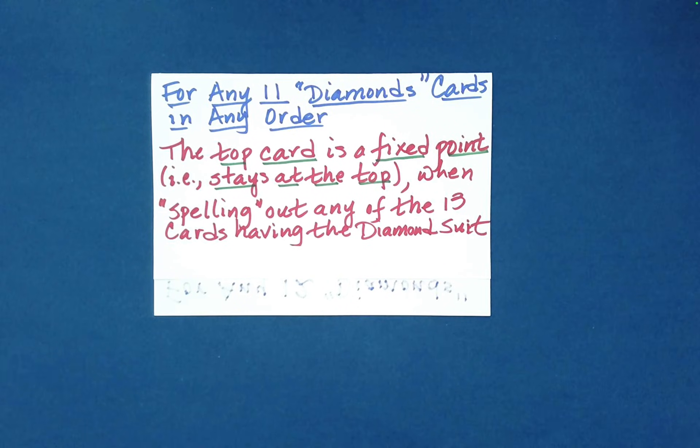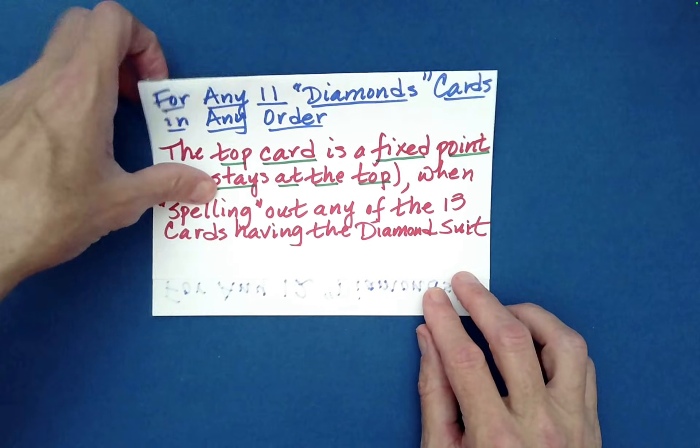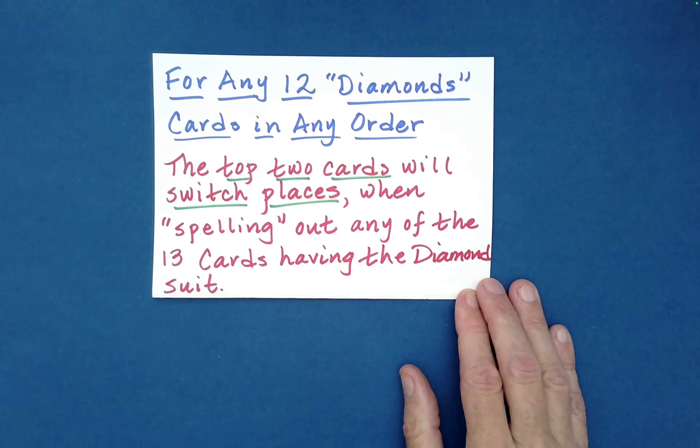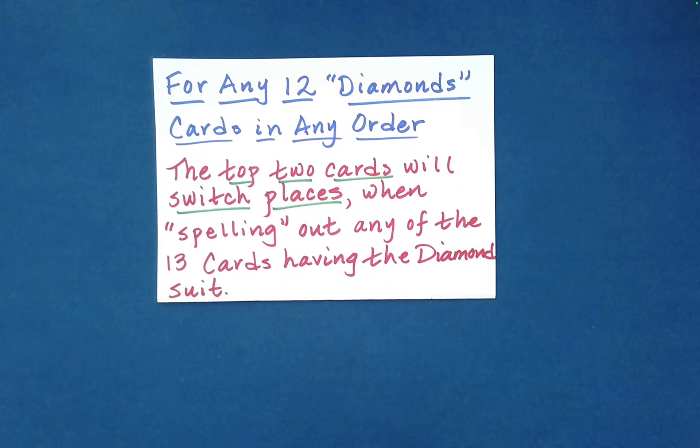This is absolutely mind-blowing — what a confluence of coincidences. This is worth learning; it may seem a little complicated at first, but once you go through it once or twice you'll realize it's not too bad. It looks impossible to the spectators because those three selections are truly random. I'll add a link in the description to some of Warner Miller's works — he's created hundreds of amazing card effects. Thank you for watching, and take a look at other videos on the Absolute Math Magic channel.